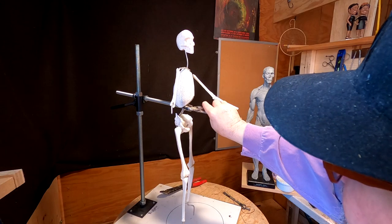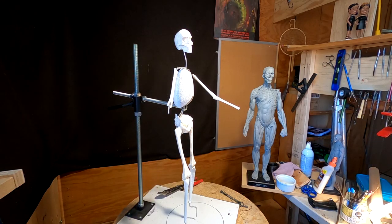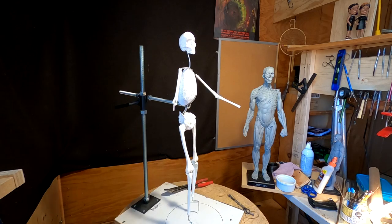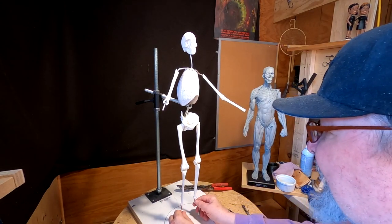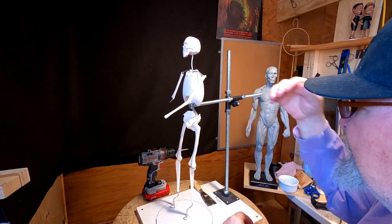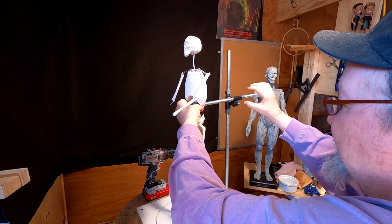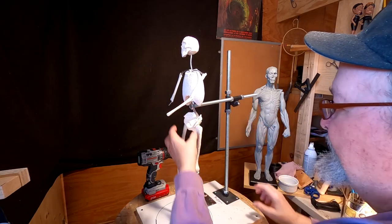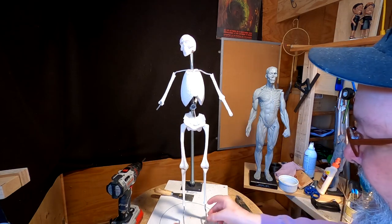There's a nut here that holds the armature on the support, and I just need to tighten that. Got to figure out how I'm going to have the hips if I'm going to have him standing straight. What I'm doing is basically trying to center the figure over the base. You just loosen up these nuts that tighten it up onto the support and you can move it around.